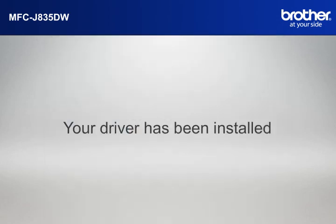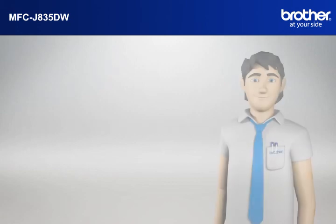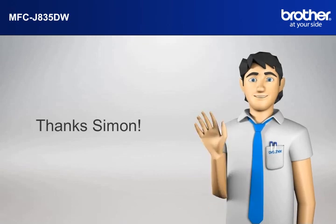Your driver is now successfully installed. You should now be able to print wirelessly. Thanks, Simon.